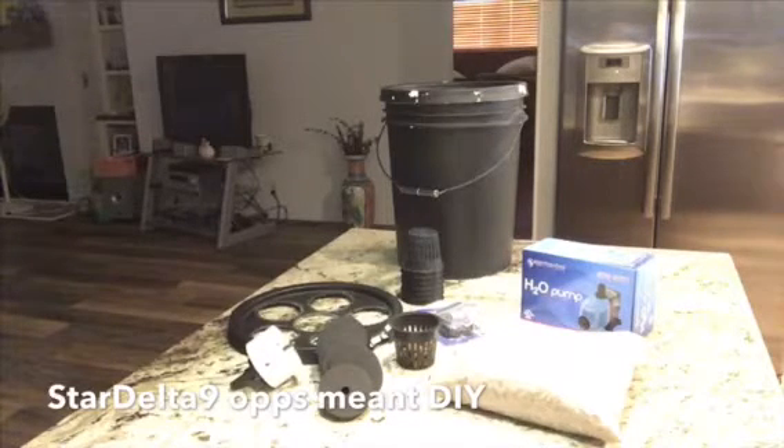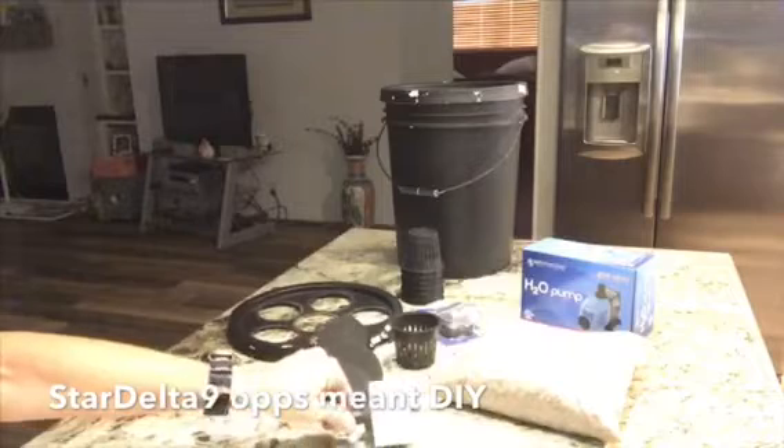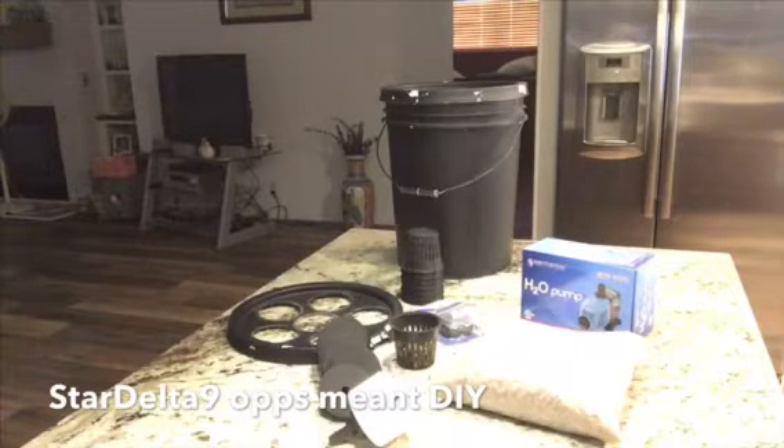The build is already done, but here are the supplies you need: one five gallon bucket — dark if possible; if not, paint it black matte to prevent light leaks. I bought 12 three-inch collars, 12 three-and-a-half-inch neti pods, one pound of hydroton, one three-inch hole saw cutter for the drill, two suction cups, and one digital thermometer from Amazon.